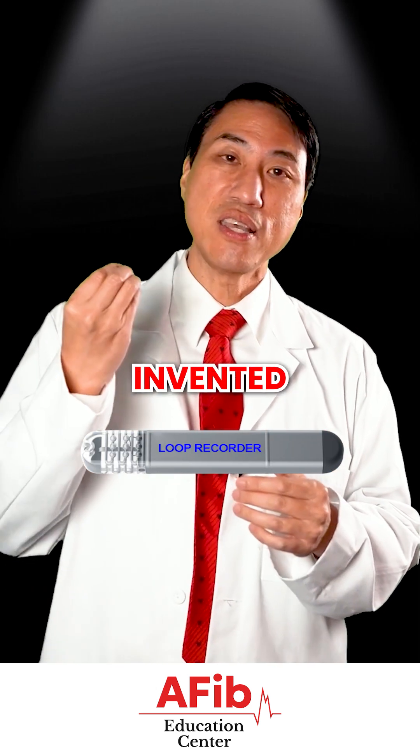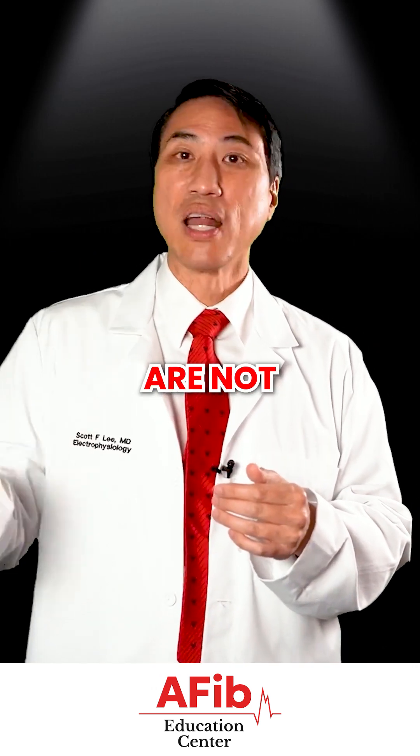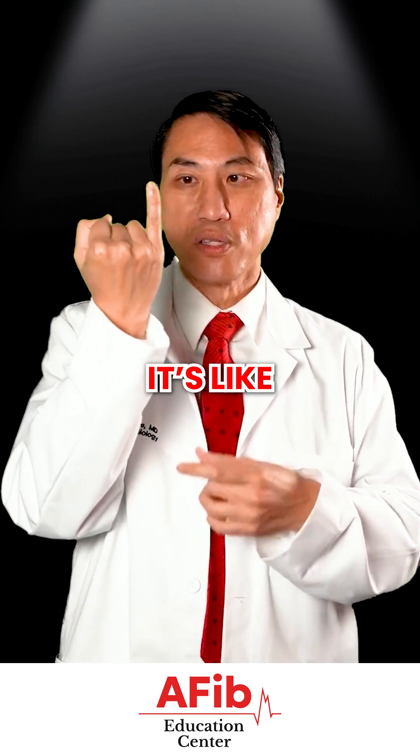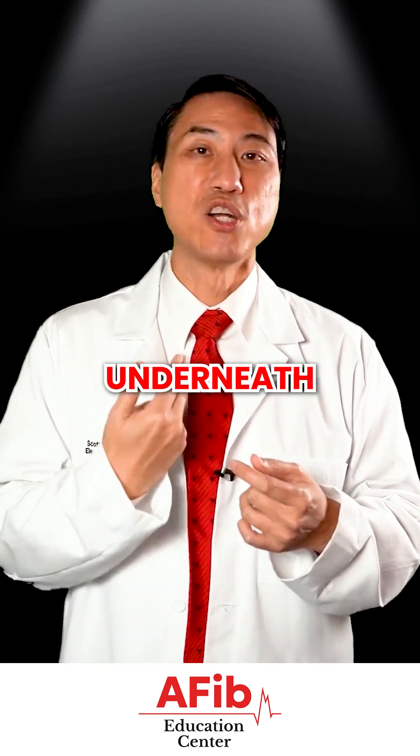A loop recorder is specifically invented to make the diagnosis in people who are not having frequent symptoms. It's a tiny little device — these days it's very small, it's like the size of my pinky, and has no wires, and we actually put it underneath your skin.